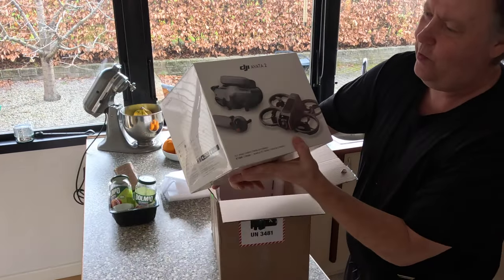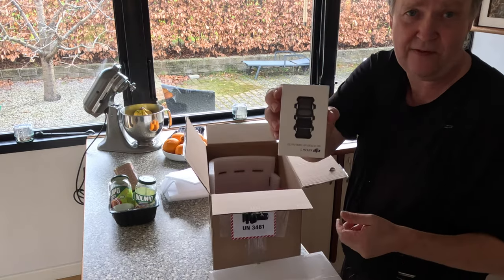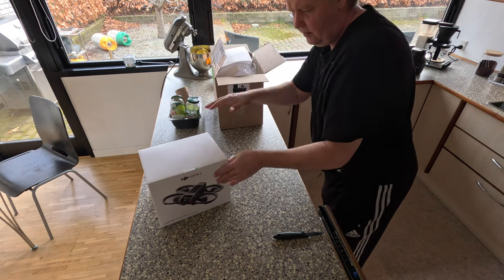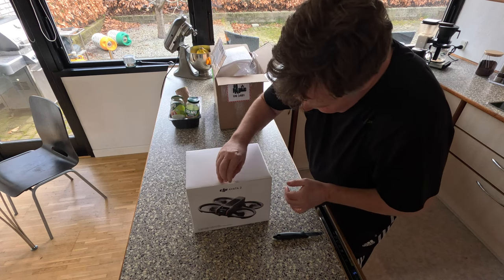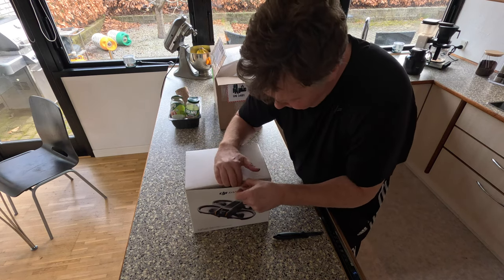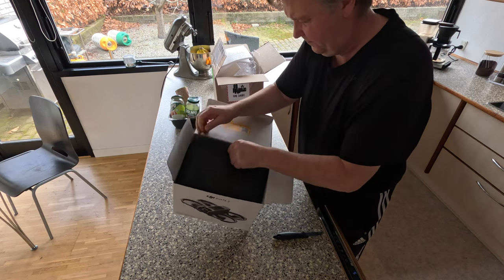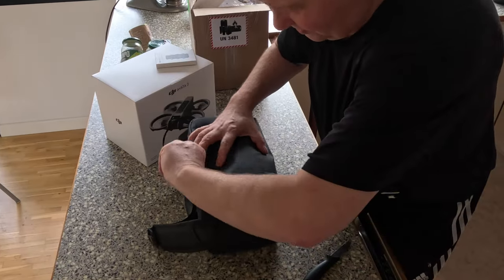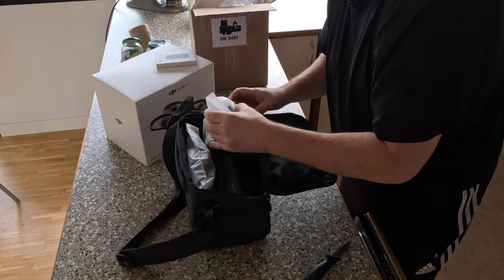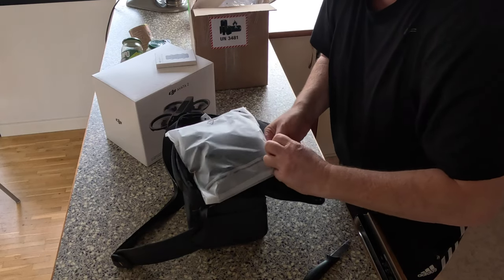The Avata 2 with the Goggles 3 and the smart controller. There's also a set of ND filters. Let me remove the green sticker here — that's your proof that this is actually a new product. So let's see here, just give you a short glimpse: that's the actual drone, and that's the one I'm most excited about.